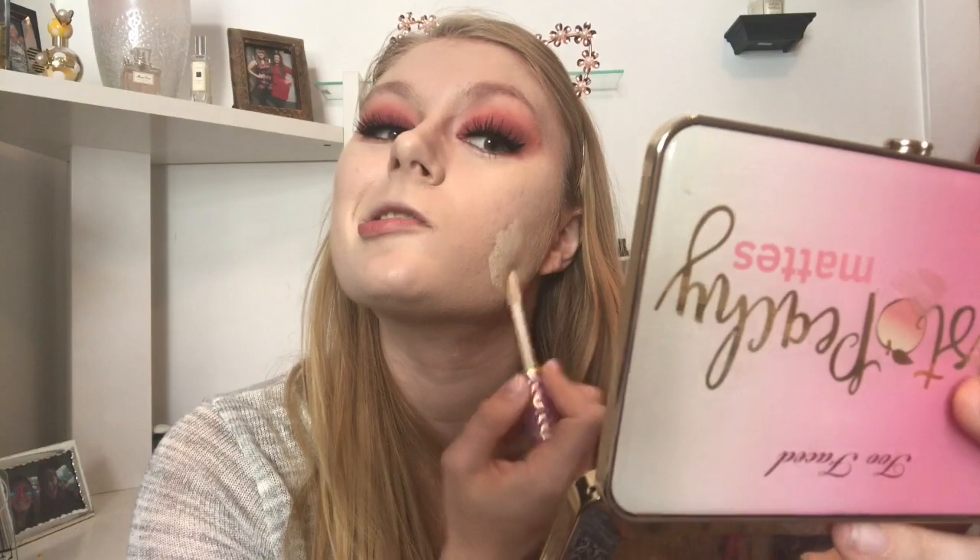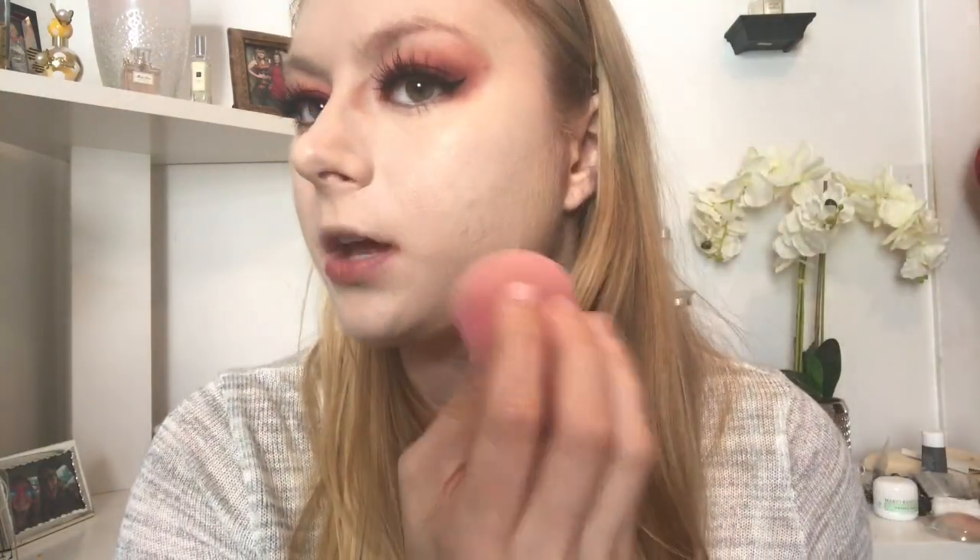I'm using the Tarte Shape Tape Concealer in the lightest shade, Fair, for spot concealing — covering that entire portion of my face with acne. I don't like this concealer for under the eyes as it creases pretty badly, but I really like it for spot concealing. For under eyes, I'm going in with the Benefit Boing Airbrush Concealer in shade one using a Real Techniques deluxe crease brush. The concealer blended out just fine over the foundation with no issues at all.